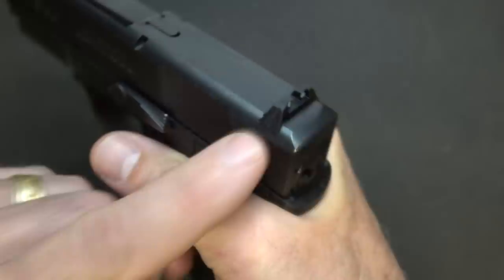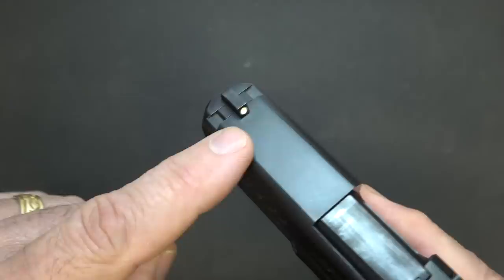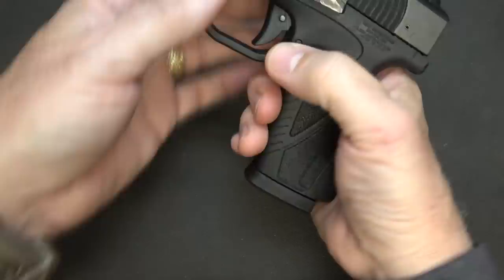You do get a really high grip on the handgun, so it has a really low bore axis. You're going to notice the three-dot sights. The rear sight uses your standard Glock — like a G19 or G17 — rear sight. The front sight is a Sig No. 8. So these sights are readily available, and of course these are just standard three-dot sights.